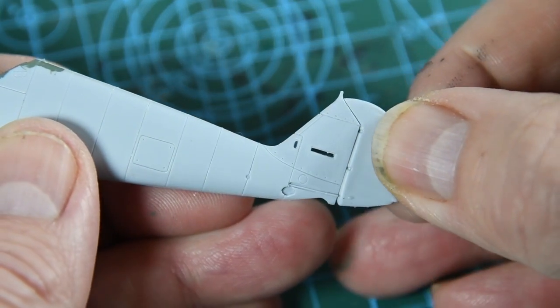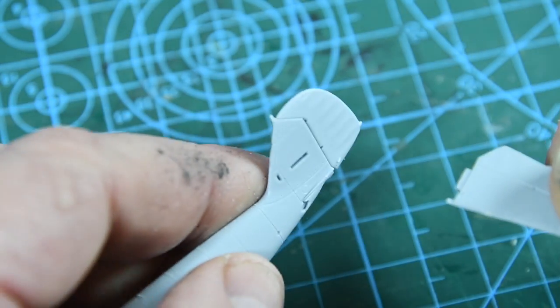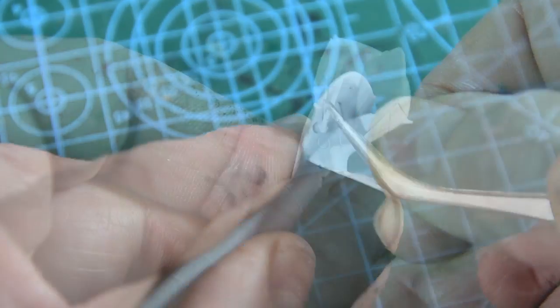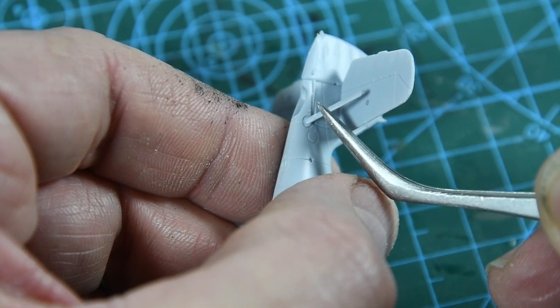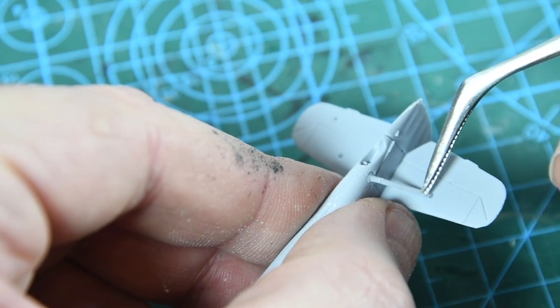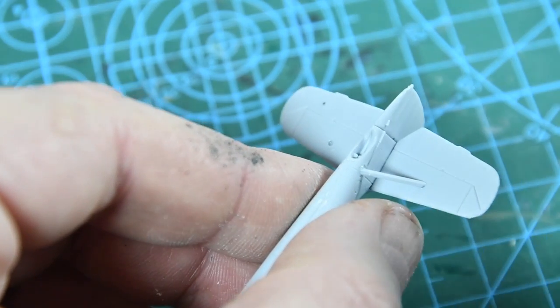At the rear of the fuselage I'm going to slot the rudder into place. Then either side of this are the two tail planes or horizontal stabilizers, which slot into place very well. Each of them has a bracing strut — I've found it easiest to fit the strut onto the fuselage first, then align the other end with the hole in the tail plane. When the strut drops into place you can gently push the tail plane down into the correct position.